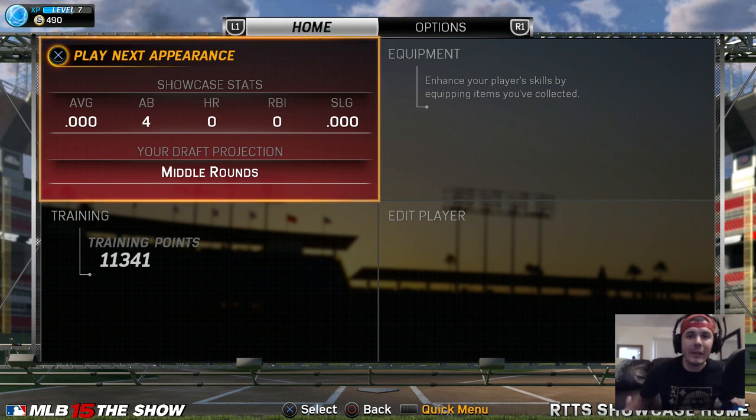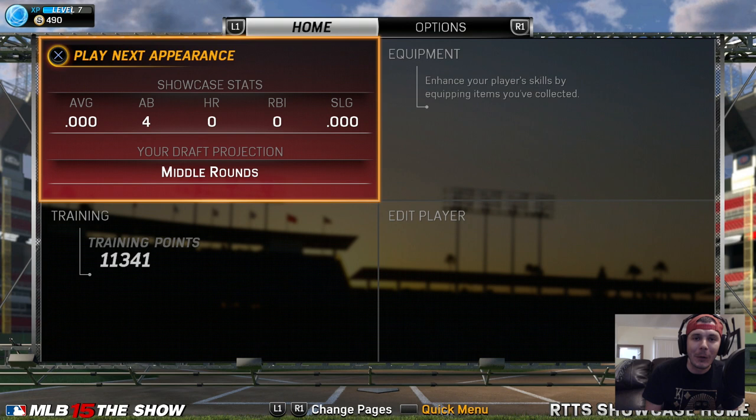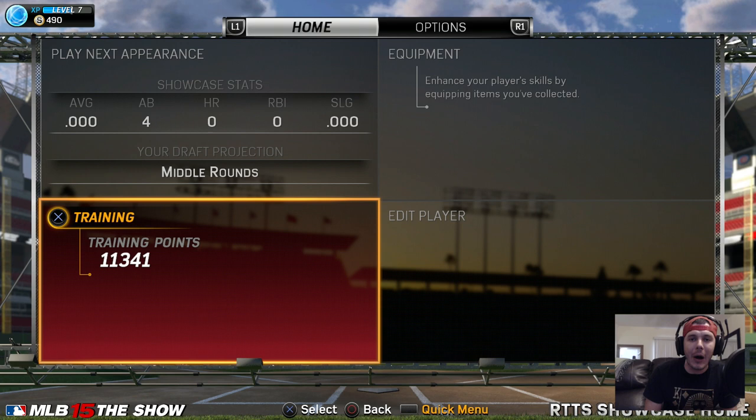Yo, what's going on guys? Toke here and I'm back again on MLB 15 The Show Episode 3. Welcome to the series if you guys are new. We are in the second game of the MLB Showcase for the Amateurs. I have some training points that I bought, but I'm not going to upgrade yet. I wanted to get your guys' opinion on upgrading my guy just a little bit.